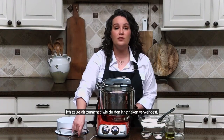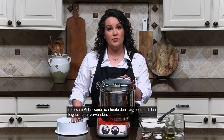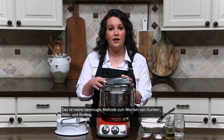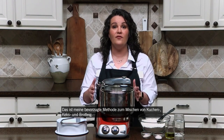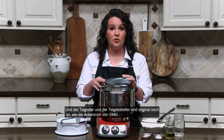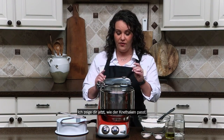So let me first show you how to use the dough hook. In this video today, I'm going to be using the roller and scraper. It's actually my preferred method of mixing cakes, cookies, bread dough, whatever I'm making. And the roller and scraper is actually original to the Ankishroom in 1940 — this is what the machine came with. So I'm going to show you how the dough hook fits.